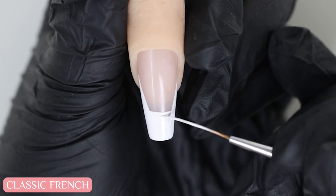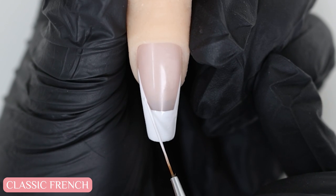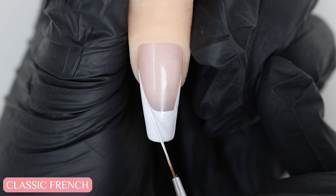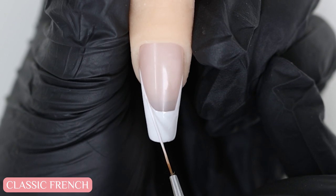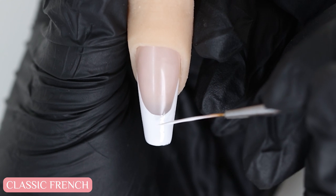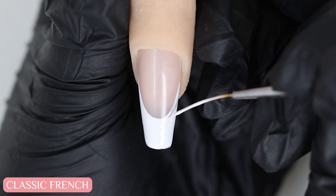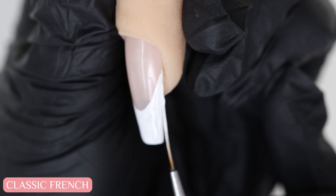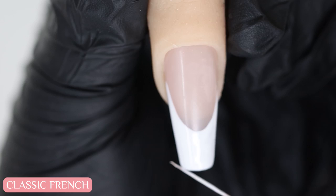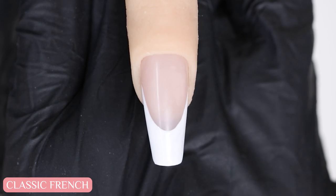All I have left to do now is to perfect the smile line, which is the curve of the French tip. And tada — that is your classic French tip.